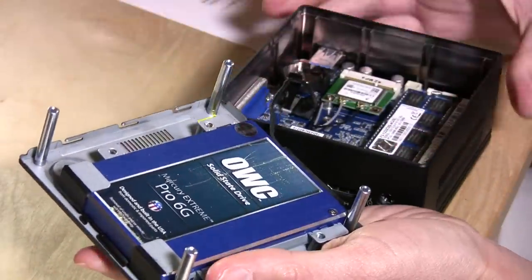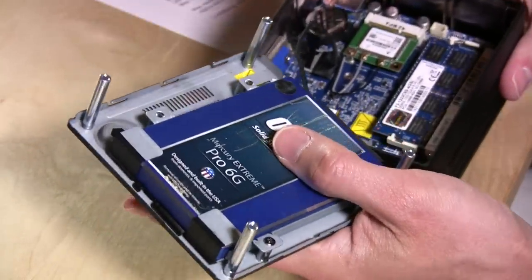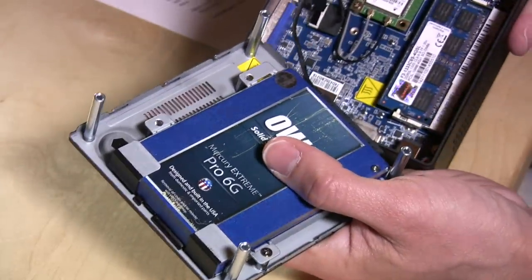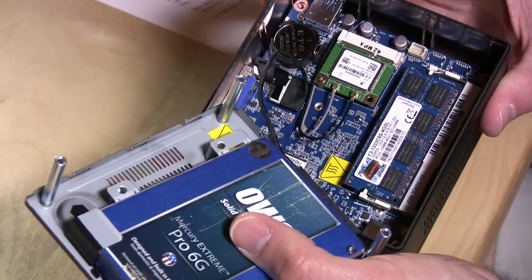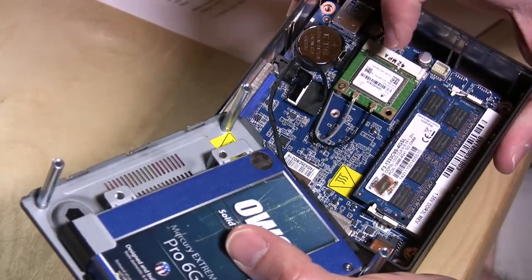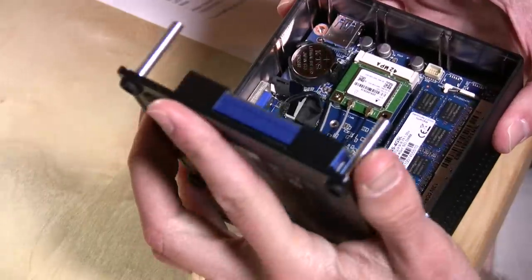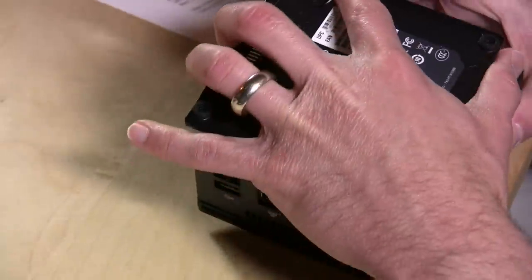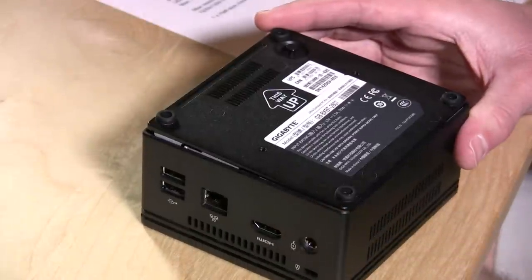When you buy this, the first thing you have to do is take it apart, because this is a bare-bones kit. It's lacking a hard drive and memory, so you have to add both of those. I have an SSD in the slot here connected via SATA — just be careful with that cable, as it's attached to the motherboard. I also have a stick of four gigabytes of RAM from Newegg. There's a mini PCI slot with a Wi-Fi and Bluetooth card installed, which comes as part of the package.